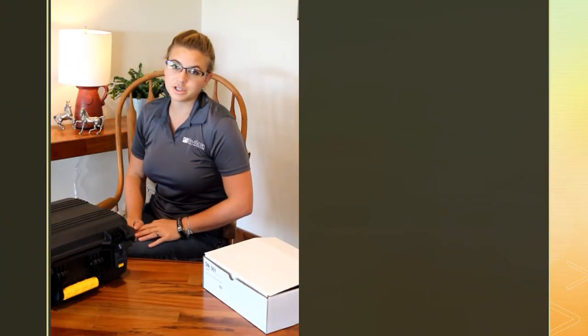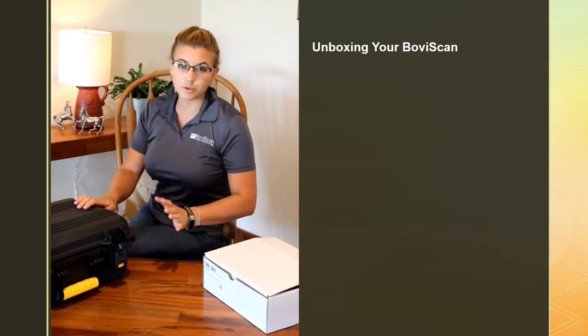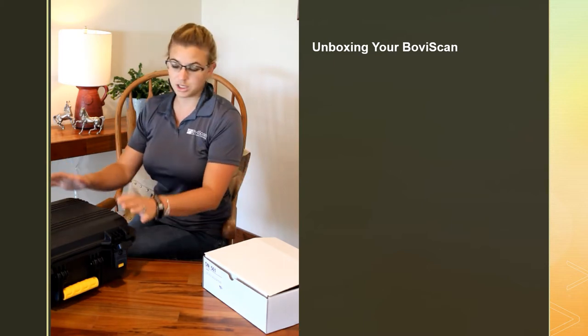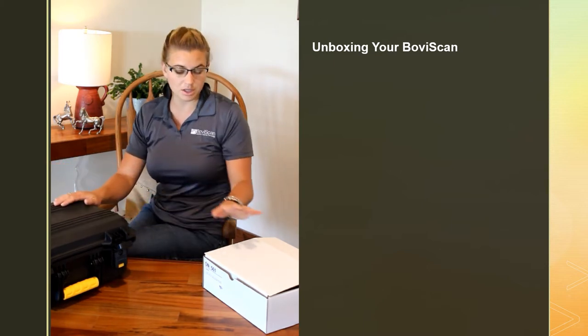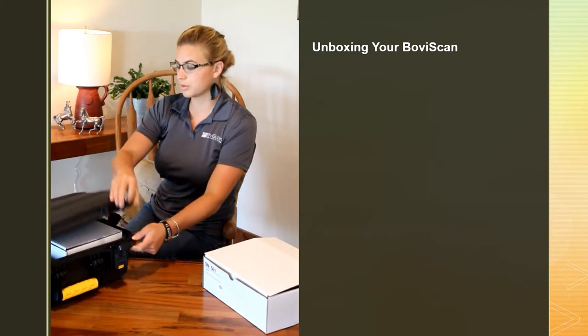Thank you again for purchasing a Boba Scan machine. Today I'm going to go through the unboxing of your equipment. You've received everything via FedEx or UPS — you've taken it out, you'll have a Plano gun case, a couple of white boxes, and your repro arm as well.